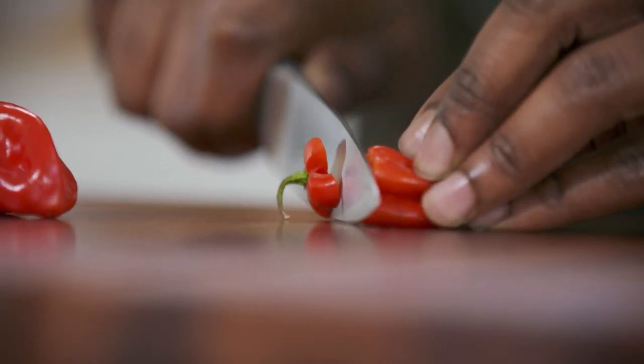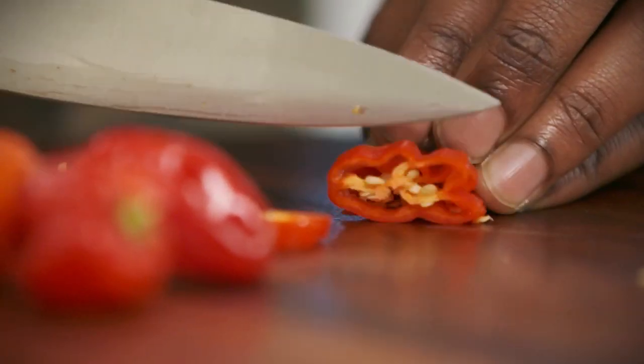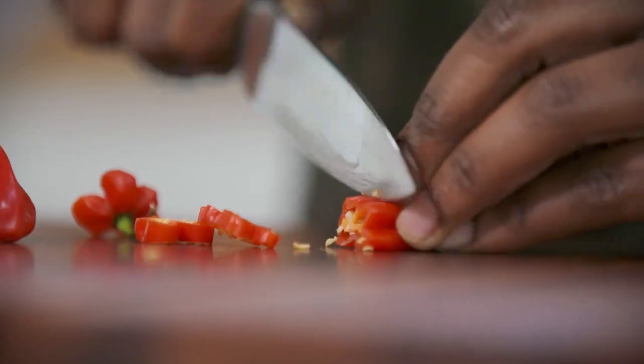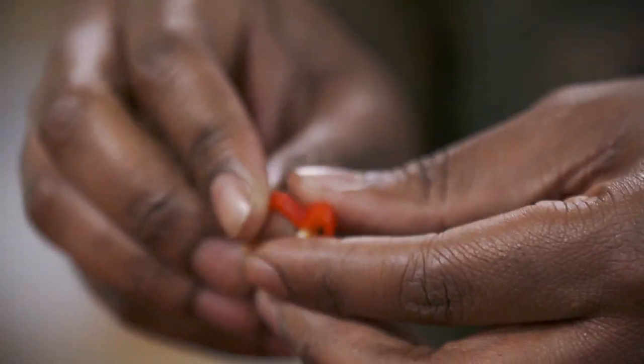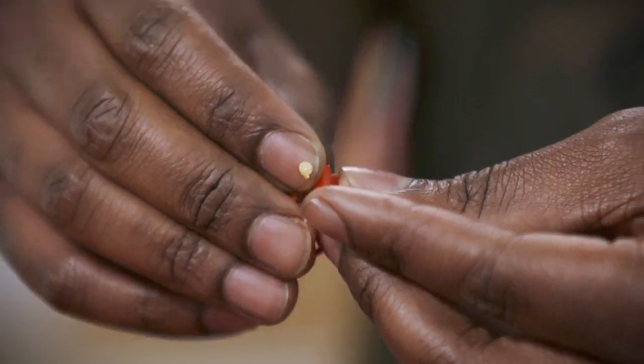We're just gonna take these habaneros and slice them up in rounds. If you like a lot of heat then you want to keep those seeds in there, but if you're like me you want to remove them before you put them into the drink. So I'm gonna de-seed a couple of these before I drop them in.